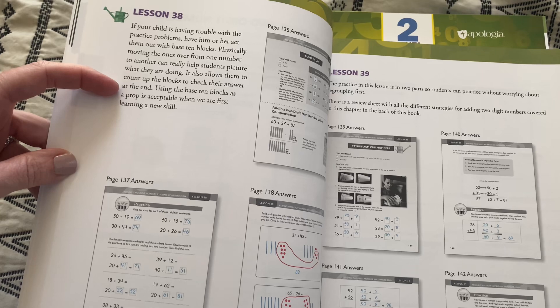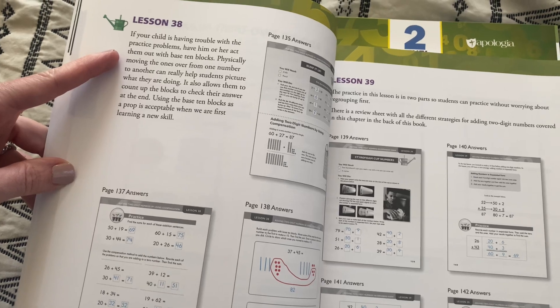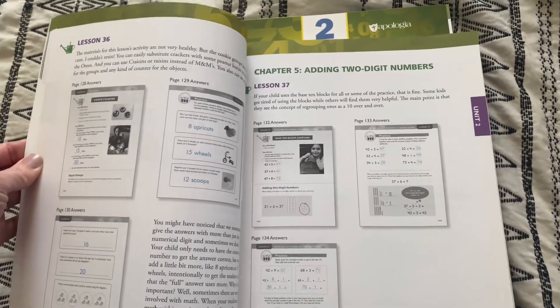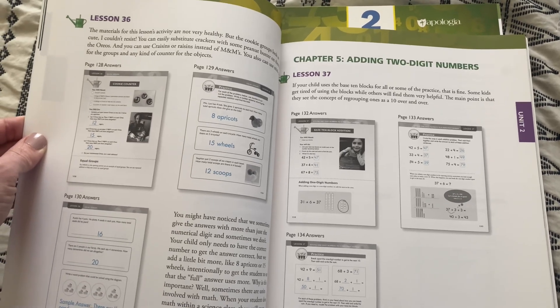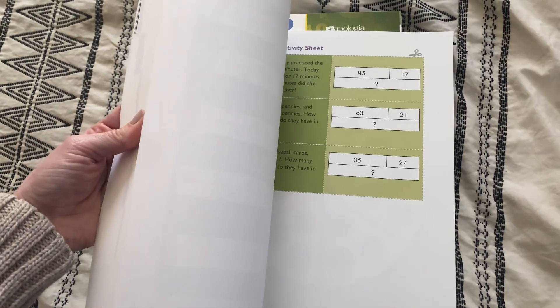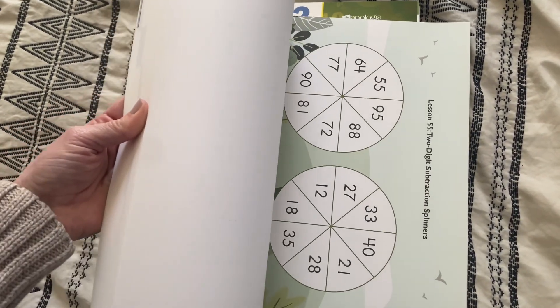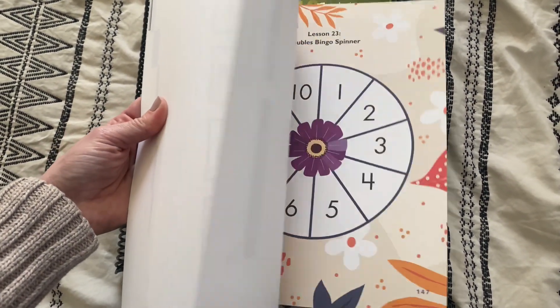The teacher's guide also has some teaching tips, talking about different tips and tricks on the lessons — like if a child is having trouble with a practice problem, have them act it out with base 10 blocks, physically moving the ones over. There are also different exceptions you can make for kids who might be struggling or not wanting to do something a certain way. And the teacher's guide has all of the student activity sheets in the back — sheets you'll use for a lot of the activities. You can tear them out or print them off the website; the instructions for that are in the front of the book.